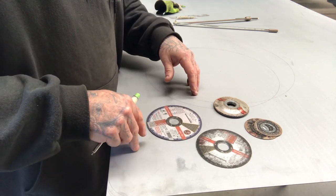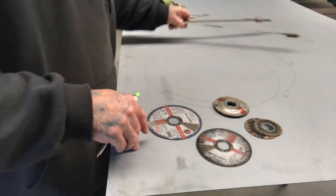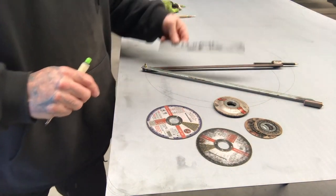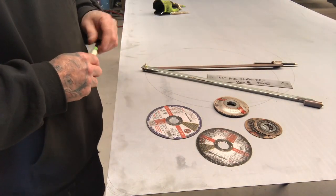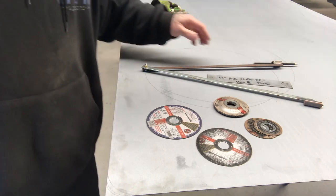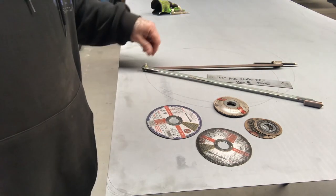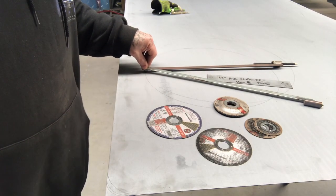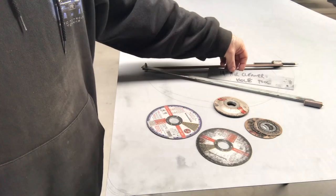So that's pretty much my toolkit for doing circles or curves, and it seems to be all I've really needed to get me by. Hopefully that gives you some idea of some easy tools you can make up for yourself.